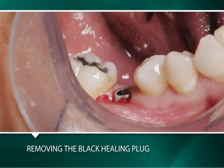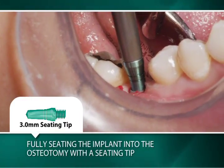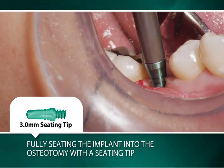The black healing plug is removed and the implant is fully seated using a 3 millimeter seating tip attached to a threaded straight handle.